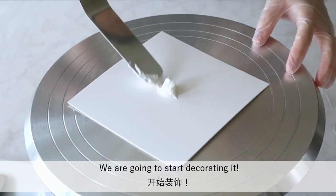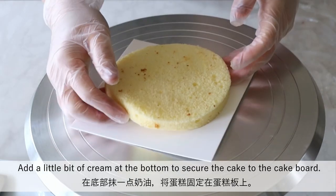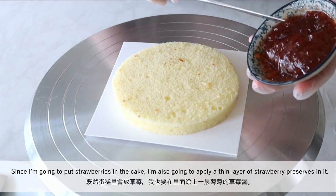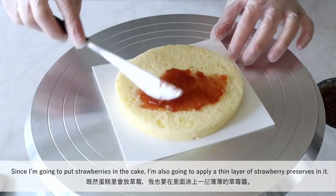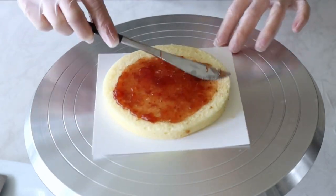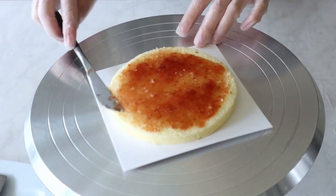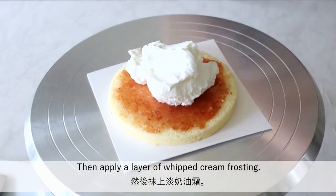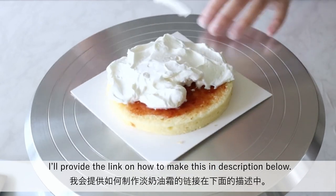We are going to start decorating it. Add a little bit of cream at the bottom to secure the cake to the cake board. Since I'm going to put strawberries in the cake, I'm also going to apply a thin layer of strawberry preserves. Then apply a layer of whipped cream frosting — I'll provide the link on how to make this in the description below.